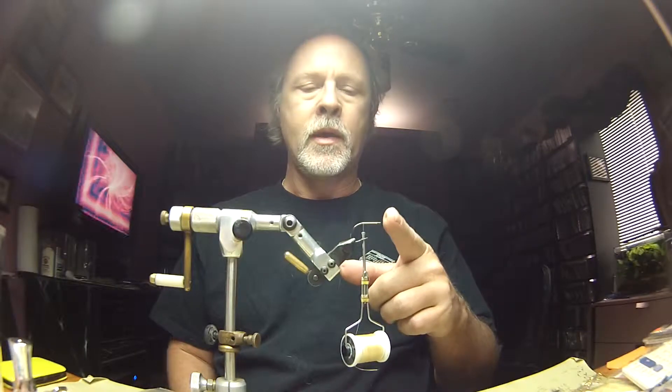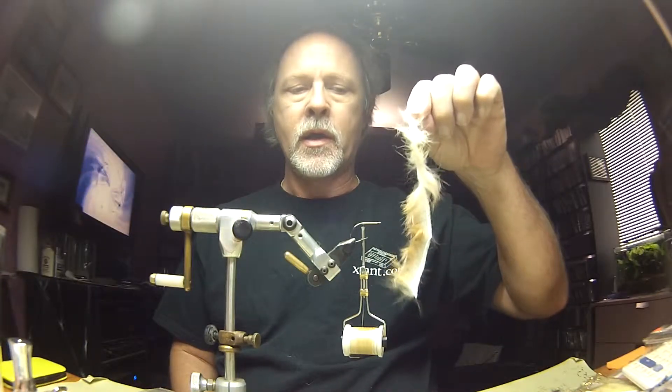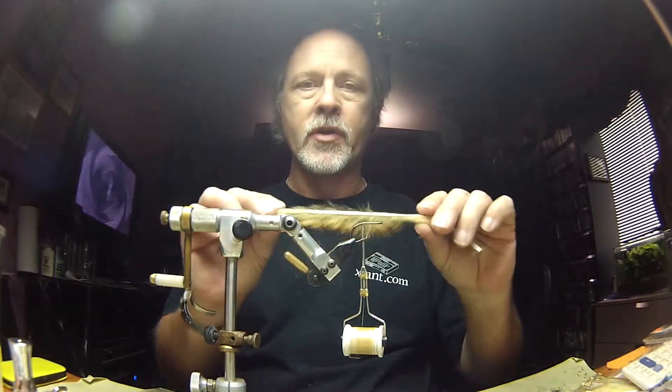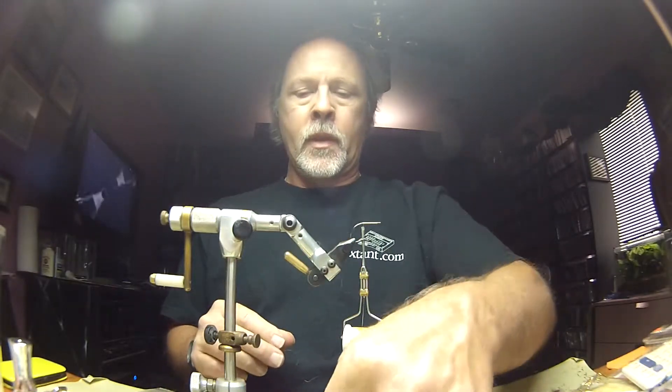We're going to start off with a VMC 7106BN hook in 1-aught. A good substitute for this would be a Gamakatsu SC-15, also in 1-aught. We're using Flymaster Plus in tan — just a standard cross-cut light tan — and this is a gold variant with black bars. This is a regular Zonker strip. We're going to start off with that.